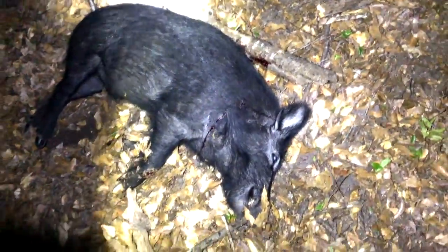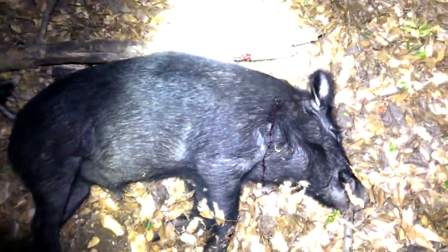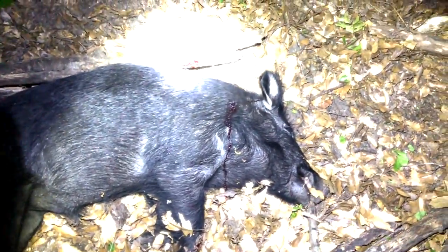The 124 grain Hammer Hunters slammed the first hog. I shot farther back than I would have liked, but locked on the second boar and I was certain I heard solid contact. This is the first hog I have taken with the 124 grain Hammer Hunters.